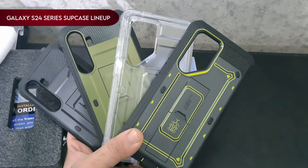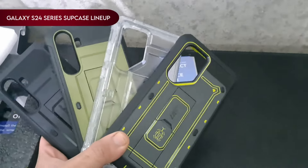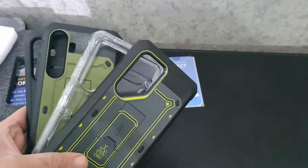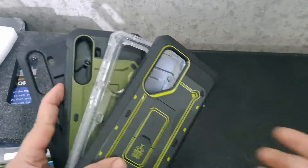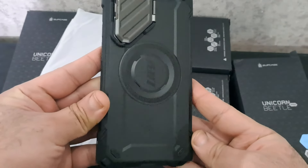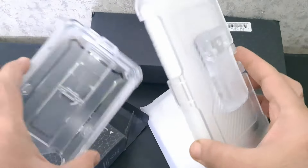Hi, what's going on? In this video, I am going to talk about the Galaxy S24 Series Supcase lineup. Meet the all-new lineup of Supcase for Galaxy S24 cases, your stylish shield against everyday challenges. Whether you're into rugged durability or sleek aesthetics, these cases cater to your preferences, ensuring your device stays protected in style. Let's explore the diverse collection, each case uniquely crafted to elevate your S24.